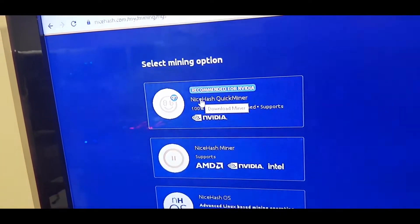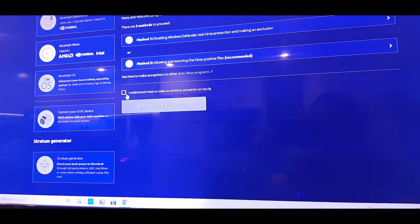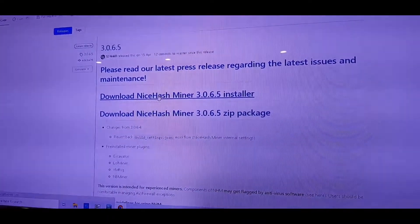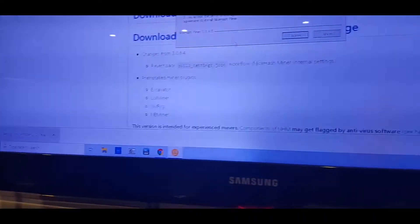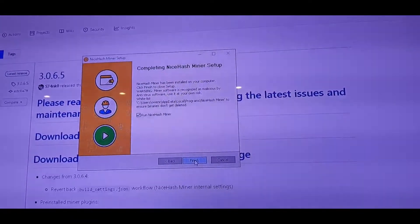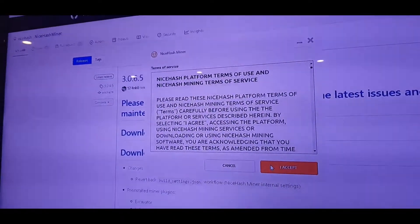We're going to go ahead and install NiceHash — download it and install it. NiceHash is downloading here. I'll open it up and agree to the terms. I should note that HiveOS, TRX Miner, and MB Miner are probably slightly better software options for mining.